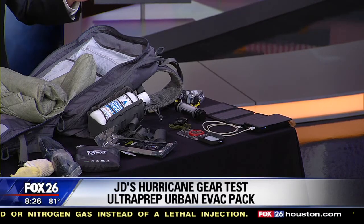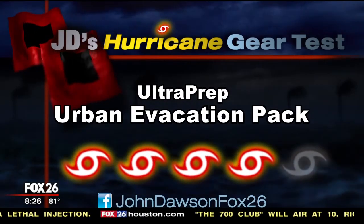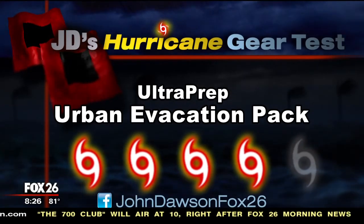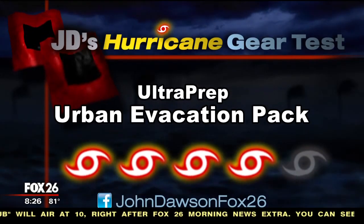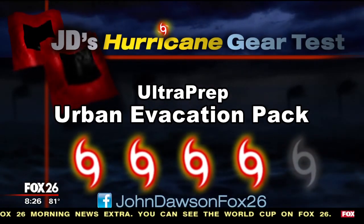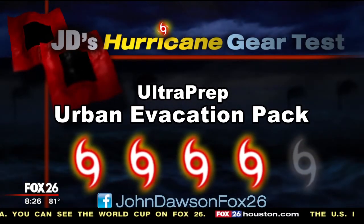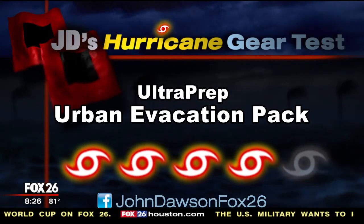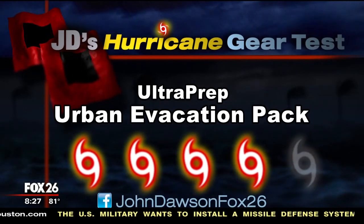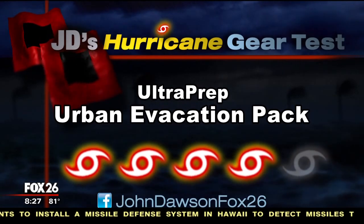The bottom line on the Ultra Prep Urban Evacuation Pack: I give it a cat four out of a possible five. It's expensive at $695 — this is one of their mid-level kits, so some are a little more and some a little less. But there are quality items in here and it really meets all the needs. The minimum I always look for is water and food, a flashlight, a way to charge your cell phone, and a good first aid kit — and it has all of that.